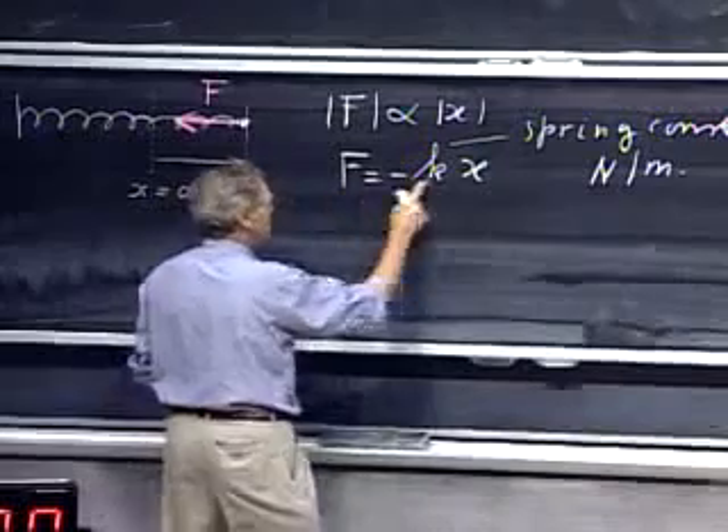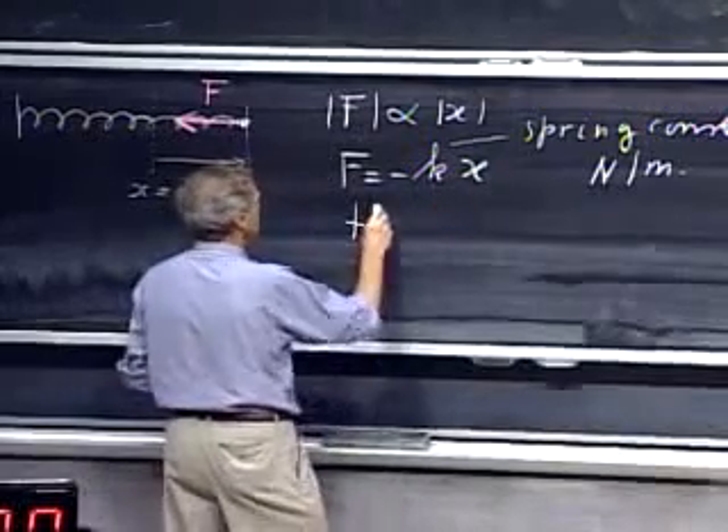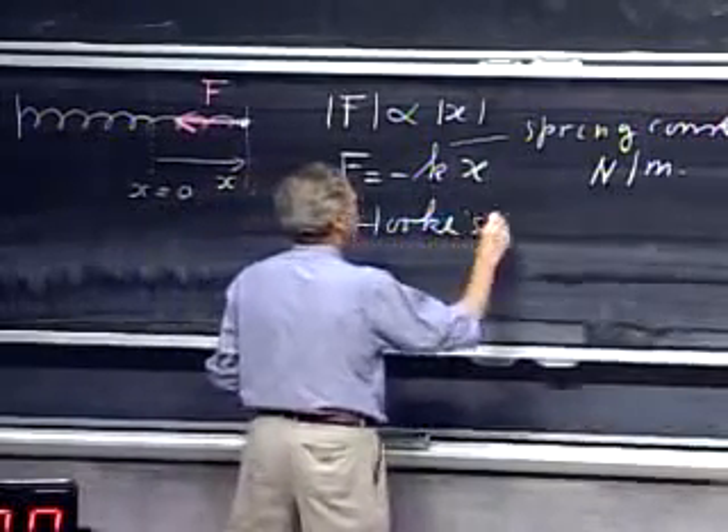Whenever this linear relation between F and x holds, that is referred to as Hooke's Law.